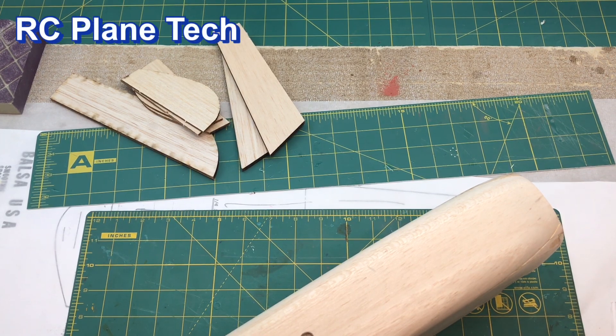Hello everybody, welcome back to the channel. I'm James, continuing on with this Balsa USA Smoothie build. In this video I'm actually going to do a couple small things and I don't think this video is going to be too long.